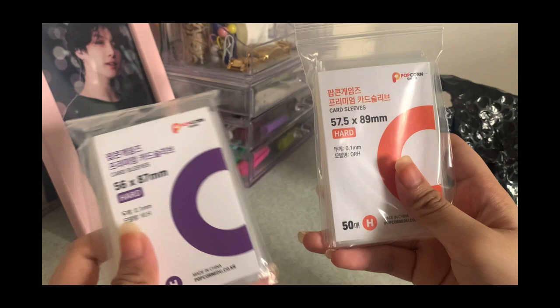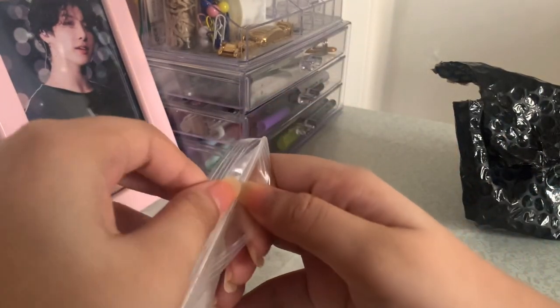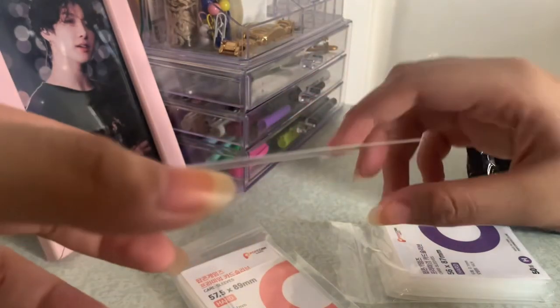I didn't really notice the labels which indicate the sizes, so I was pretty dumb on that part. I'm not entirely sure, but there are sizes in the shop. The cards are currently placed in here. I think I'm gonna take my UMB photocard first — this is my very first photocard from my very first album.